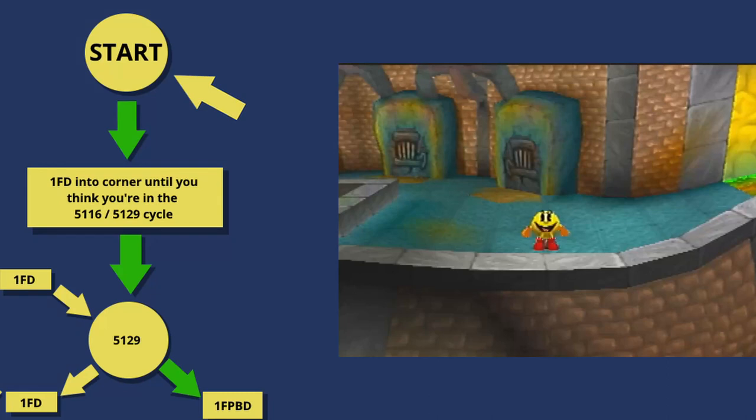I'm starting this video by running through the setup once, so that once you've seen the video and you want to see all the steps put together again, you can just jump back to the start of the video.